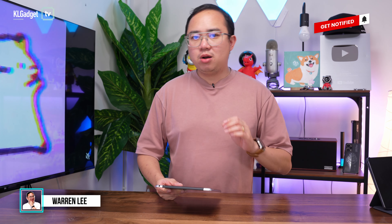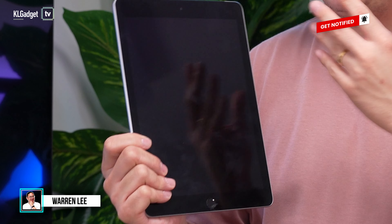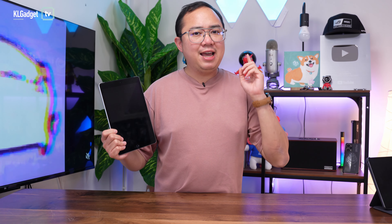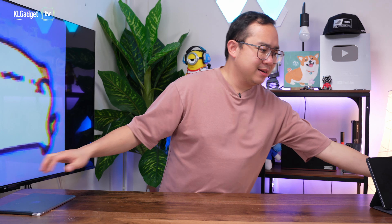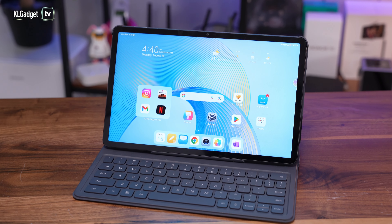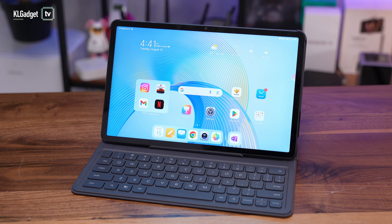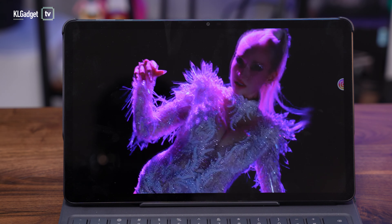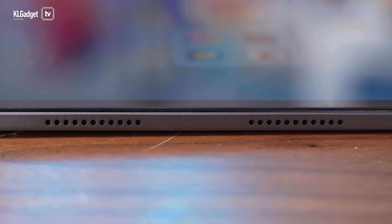If you have been looking to buy a new RM1,000 tablet for media consumption or for your kids to attend classes, you might not want to buy an outdated tablet with thick bezels, which is why I have something better for you today. This is the Honor Pad X9, the latest mid-range tablet from Honor, and there's a lot of things to love about it, such as this really beautiful 11.5-inch 2K 120Hz display, a 6-speaker system, and a whole lot more, which I'm going to tell you all about in today's video.